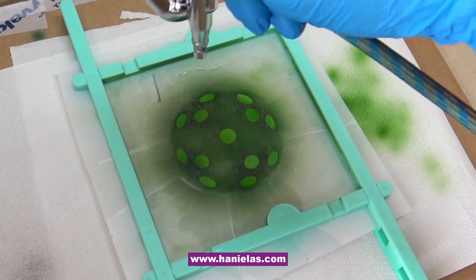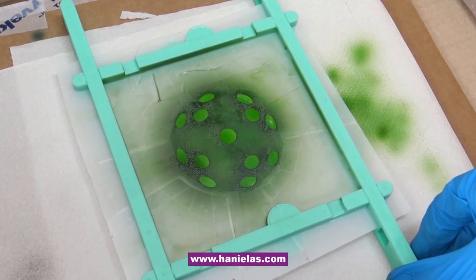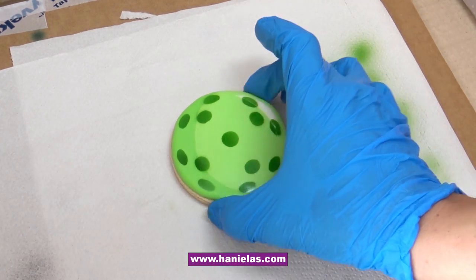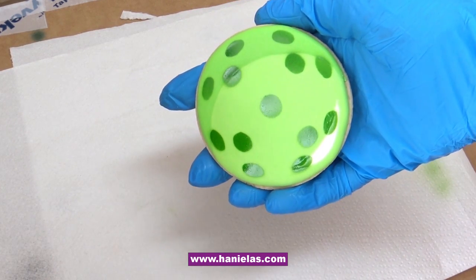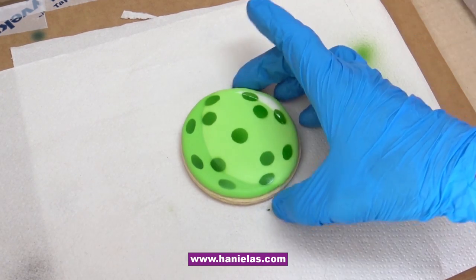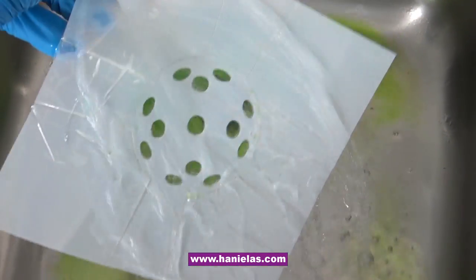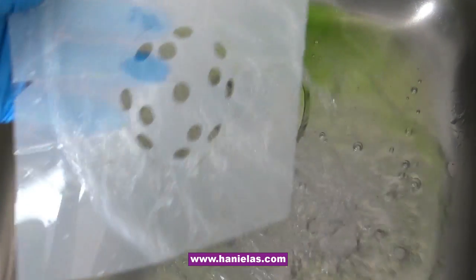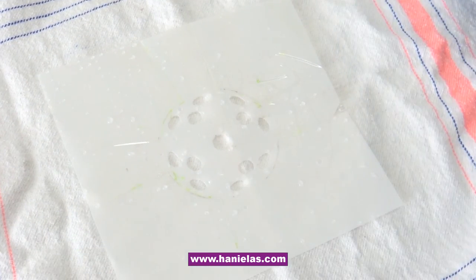Once you've hit all the holes you can remove the stencil. Washing these stencils is a breeze — you can just wash them under water. You see how shiny the cookie is, so you want to wait about 5 to 10 minutes and then you can airbrush the second layer. Wash the stencil under warm water, the color comes right off, and then you can let it air dry or blot dry it with a kitchen towel or paper towel.